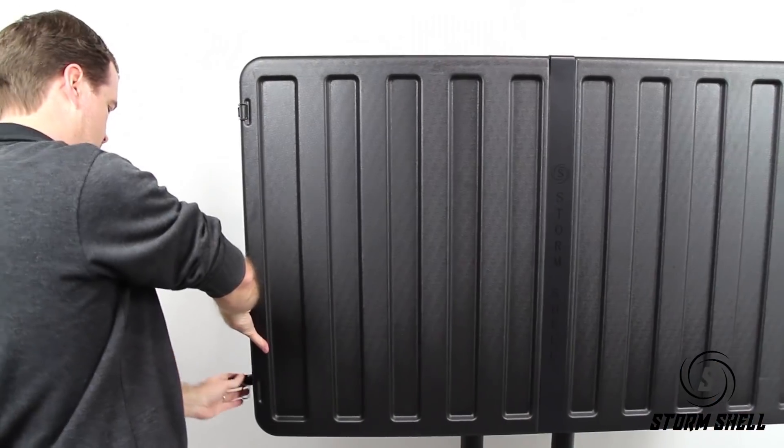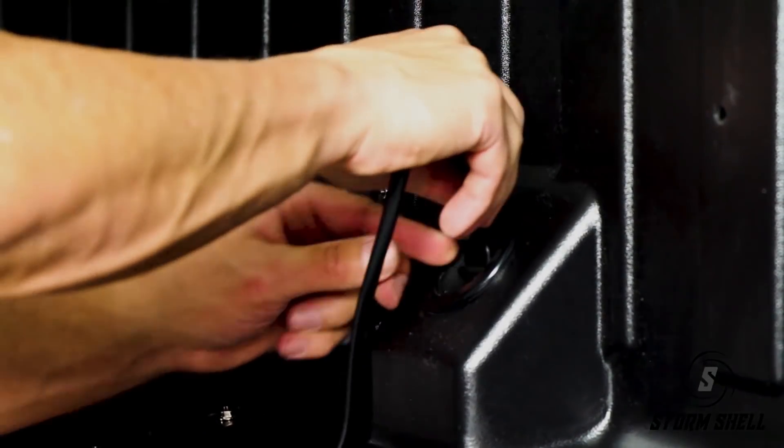The Stormshell also comes with lockable latches for tamper resistance and a cable entry grommet for easy power entry.